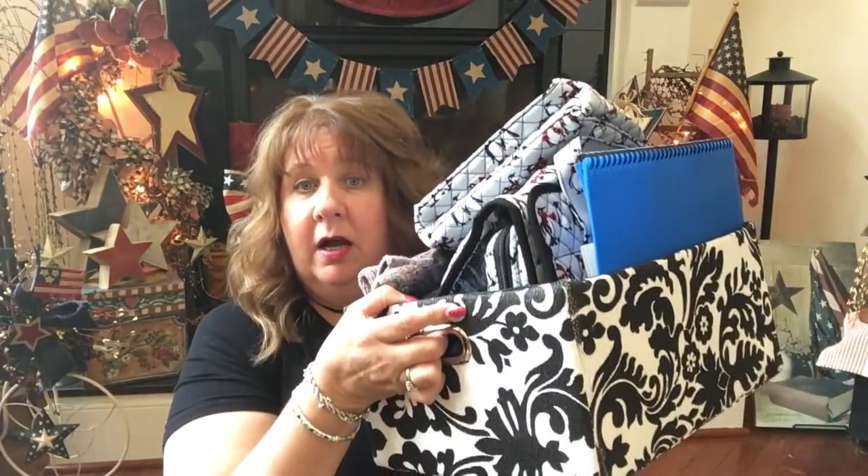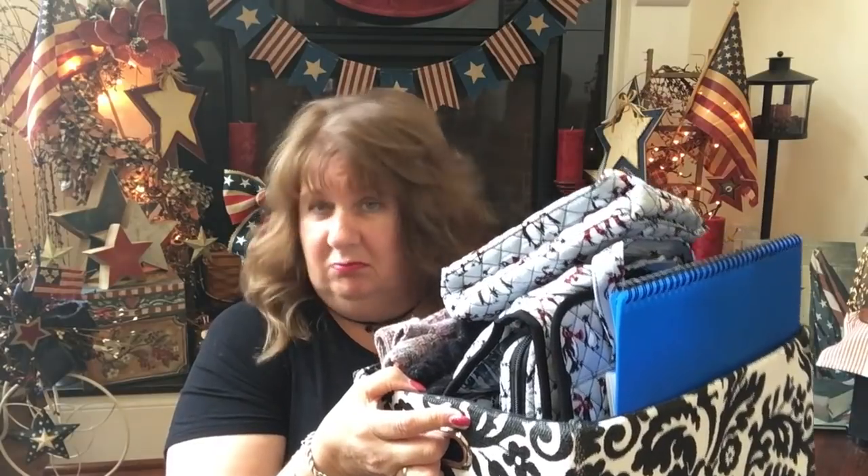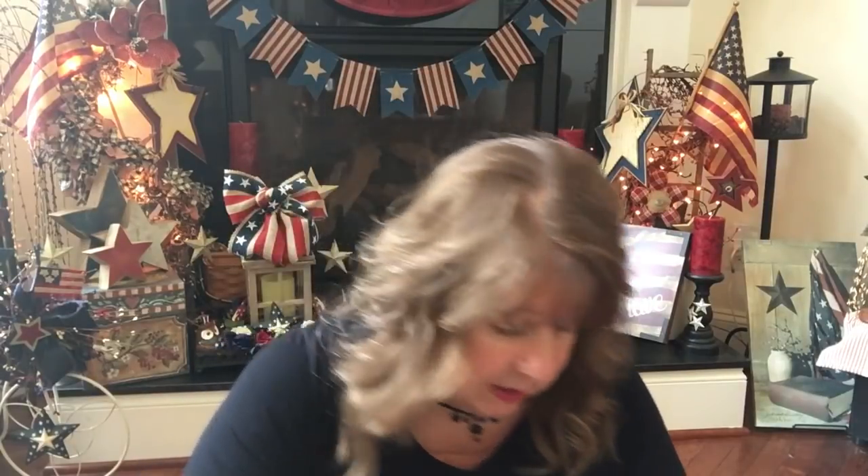Now let's move on to my must-haves. I'd never expect everybody to take what I take — I probably take more than the average person — but I am trying to pare things down. Please just use this as a template to spark ideas for your own packing. I have a little basket that I've been putting things in over the last couple of months as I've been getting ready to go.